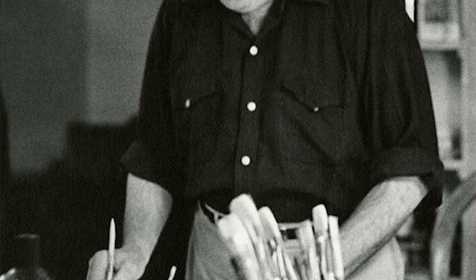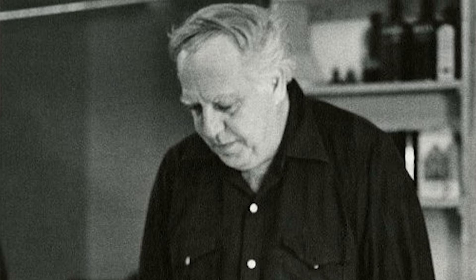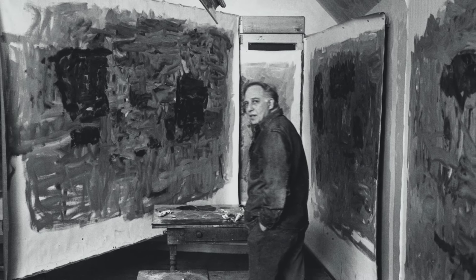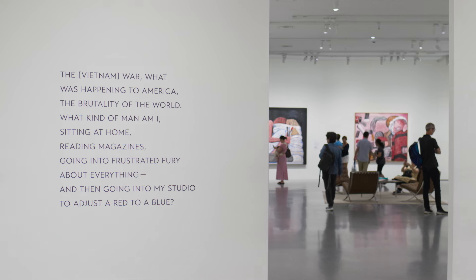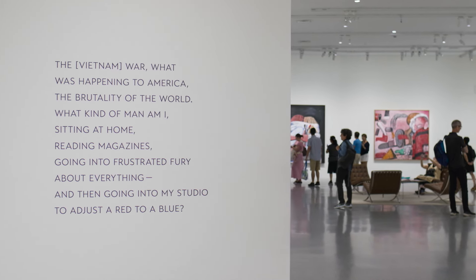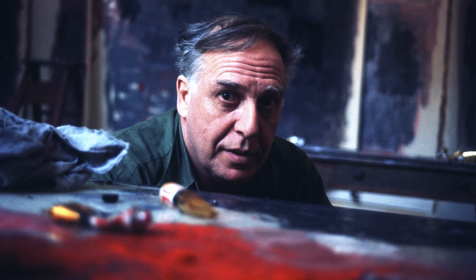Guston wasn't burning crosses or committing heinous acts of violence, but he understood his complacency — fiddling with abstraction while the world burned — as complicity. "What kind of man am I, sitting at home, reading magazines, going into a frustrated fury about everything, and then going into my studio to adjust a red to a blue," he said in 1977.